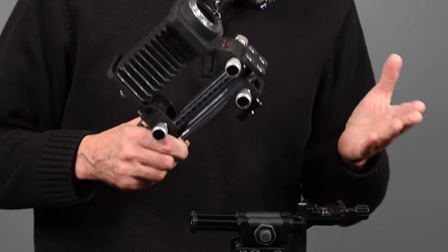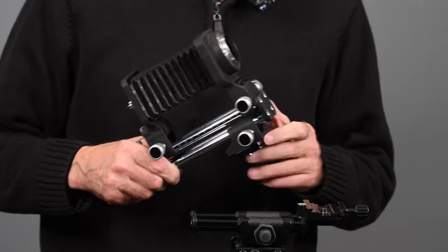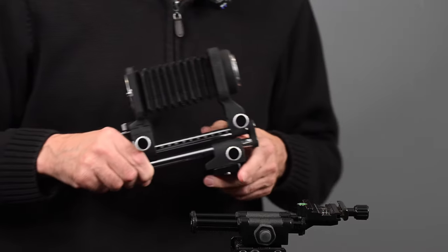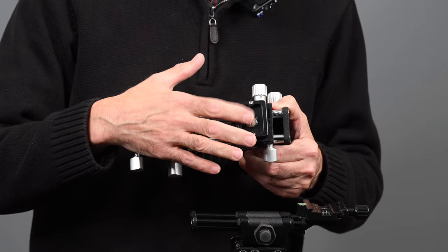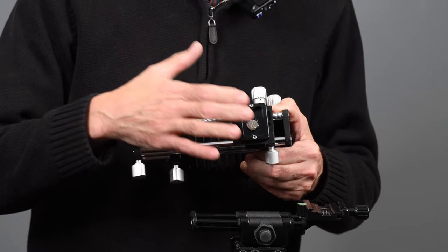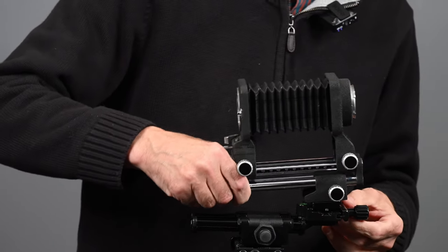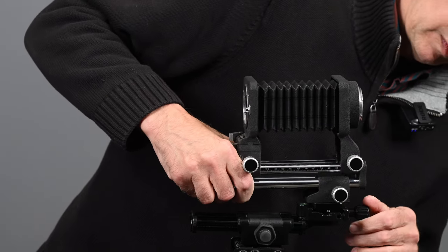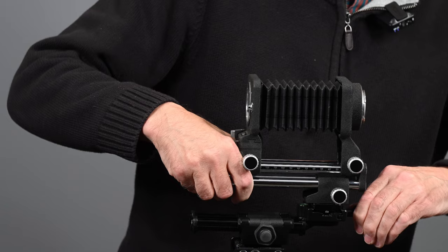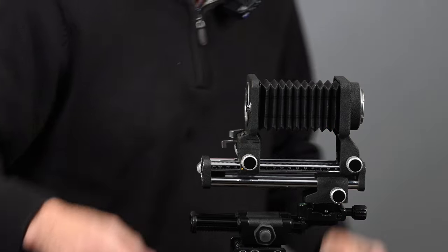Now I'm going to mount the bellows onto the tripod — it'll be easier to see than working on that table. The bottom rail has a tripod mount and I added an Arca Swiss plate, which makes putting it on and off the tripod much easier. Always make sure it is tight — you don't want the bellows, camera, and lens assembly all falling off.